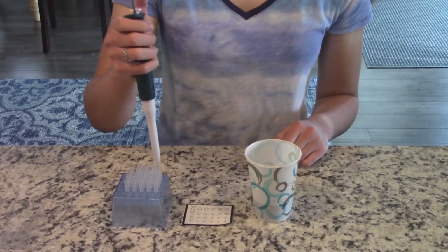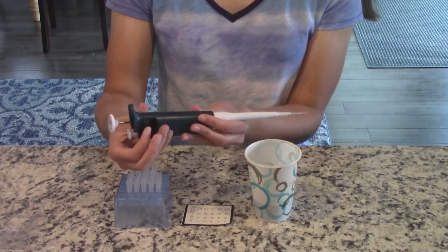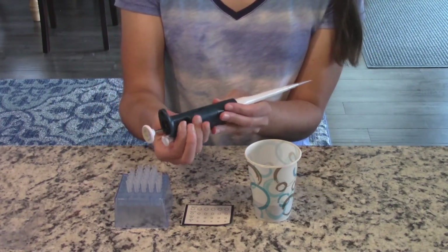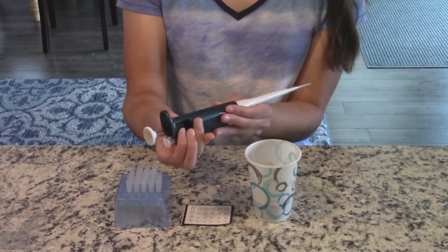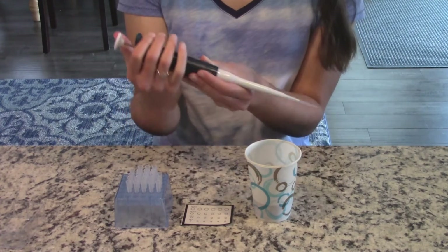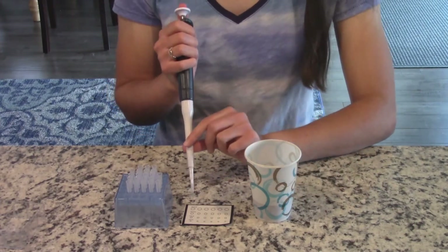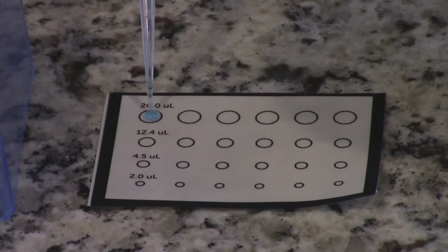As a reminder on how to use a micropipette: first attach the tip, then use the volume adjuster knob to select the volume of liquid you'd like to take up. Then press the plunger button down to the first stop only, insert the tip into the liquid, and release your thumb before drawing the tip out of the liquid. Press the plunger button down to the first and second stops to discharge the liquid.